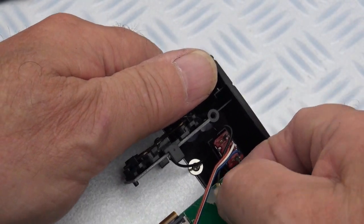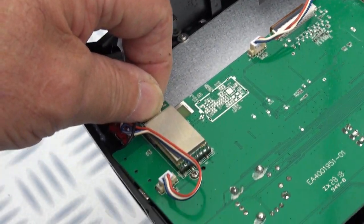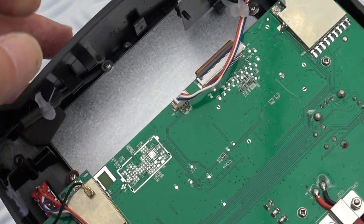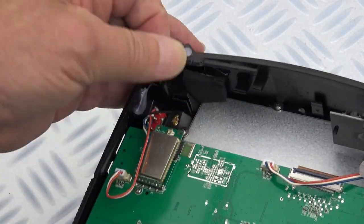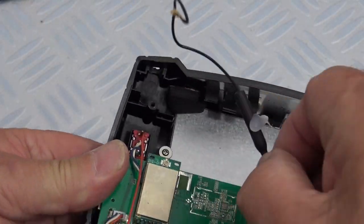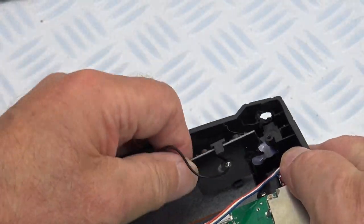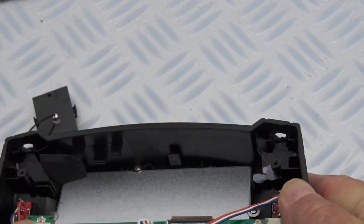These just clip off, then it just unclips. Remove the internal antennae — that just comes off. This one too. This just clips in at the bottom and there's a little bit of glue there holding it on.